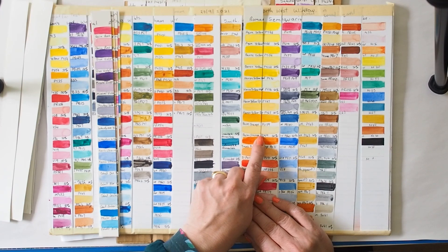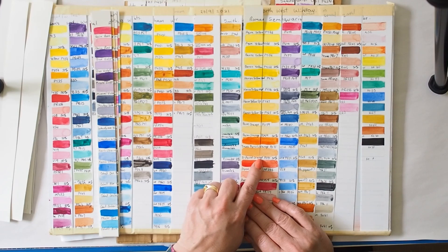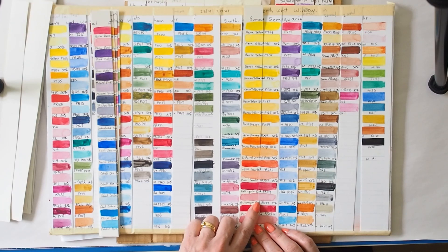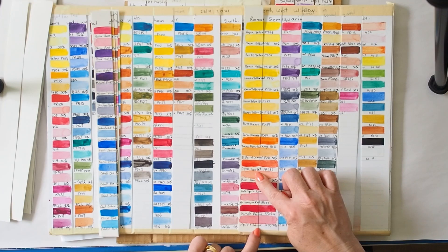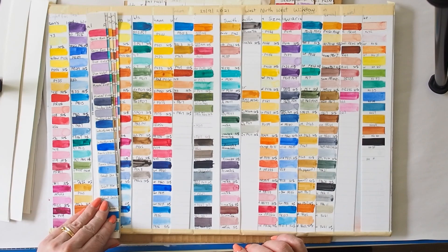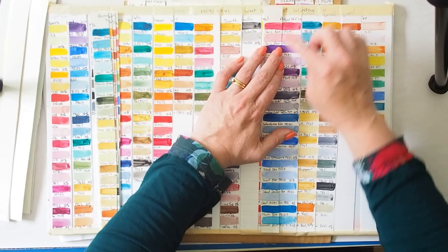I think there's also a shift in Permanent Orange PO59 — that's faded as well. Transparent Pyrrole Orange shows a shift too, and even Pyrrole Scarlet. Anthraquinone Red PR177 — yes, there's definitely been a shift there. I expected that — it's the same pigment as in Moon Glow, known to be non-lightfast. PR264 looks okay. There are possibly some problematic ones in Roman Smalls — I'm a little upset about that and will have to reassess all of them.